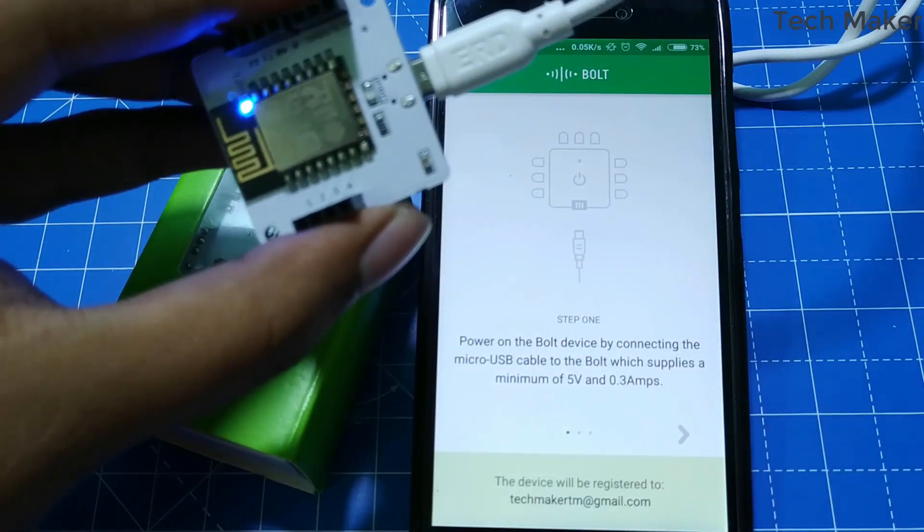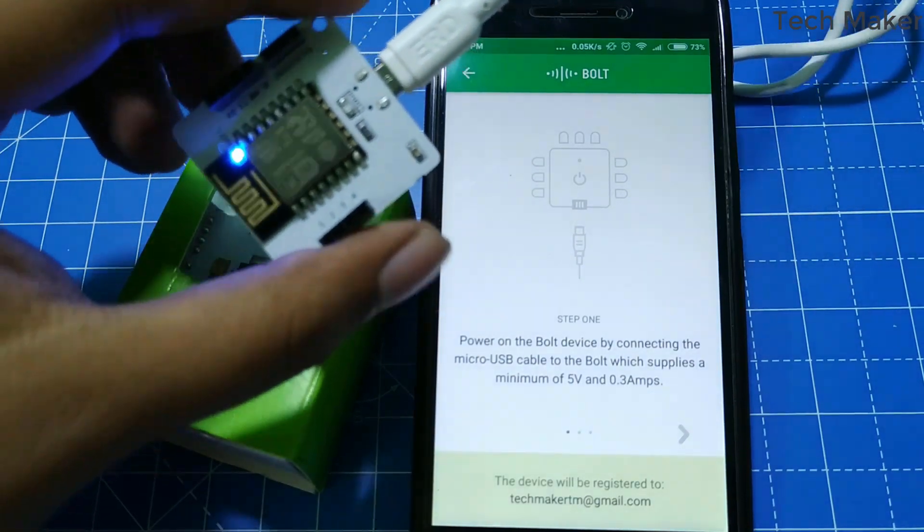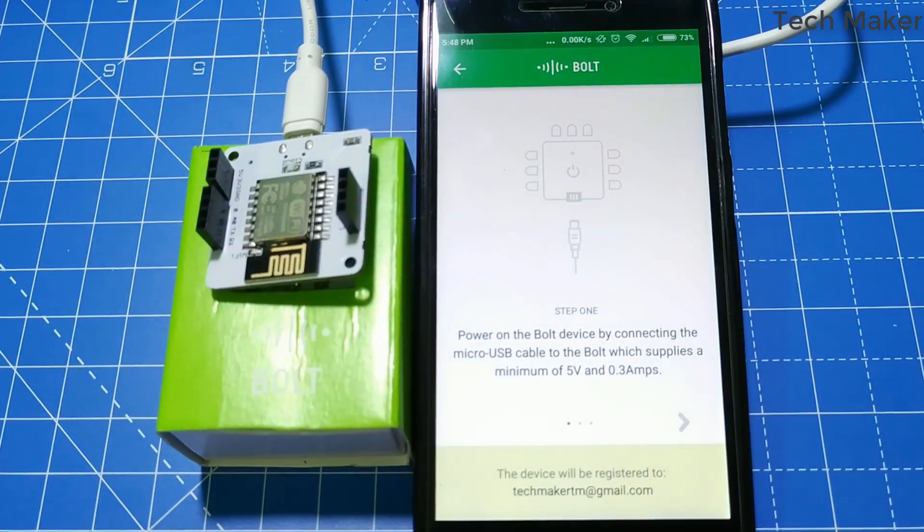Here you can see the 2 LEDs which are blinking. Once you power on the Bold device, the blue LED will begin to blink slowly and the green LED will be off. When the blue LED is blinking slowly, it means the Bold is now transmitting on a Wi-Fi hotspot network and is ready to set up via the Bold IoT app on your phone.